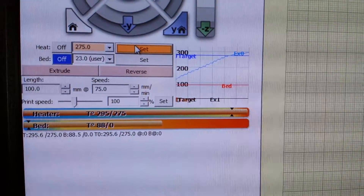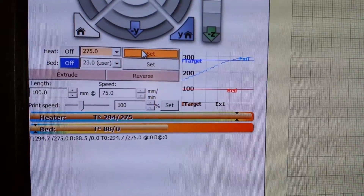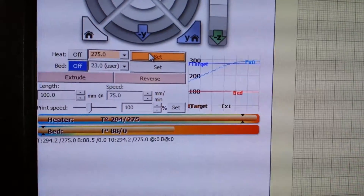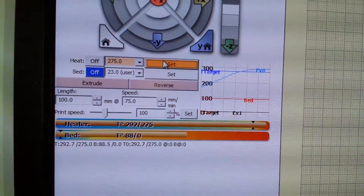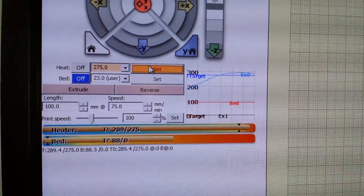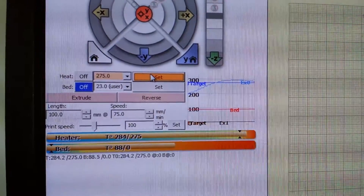It usually does overshoot a little bit and then settle itself out. The PID loop takes a while — it's not set up properly. I've just used the wrong profiles for this heater at the moment, so it's all over the place.